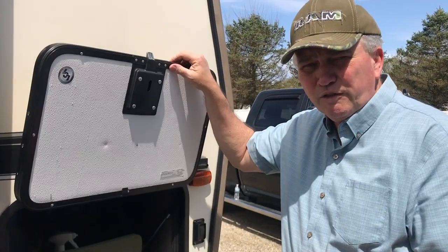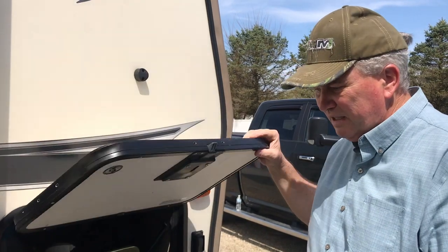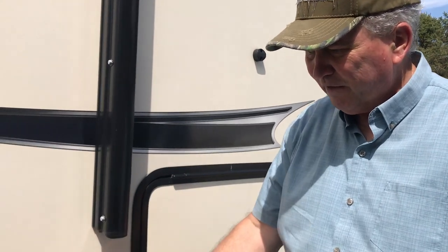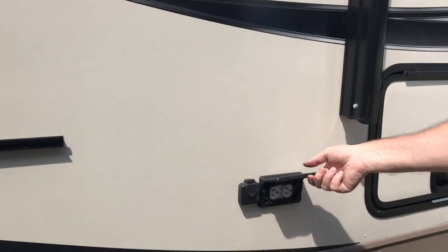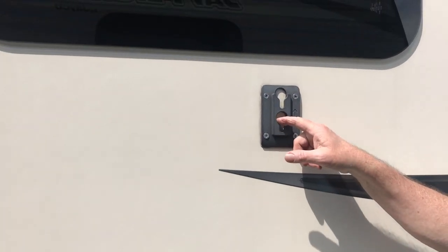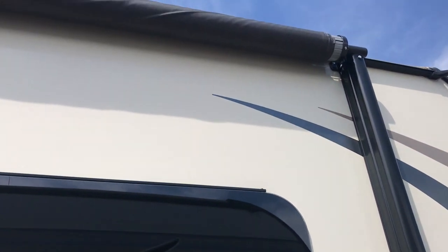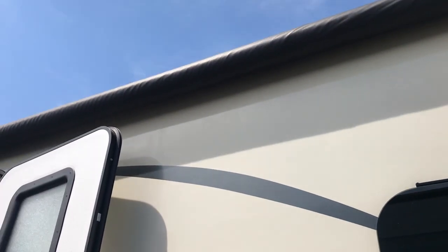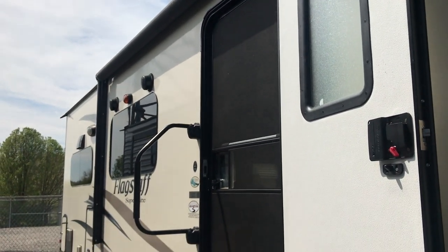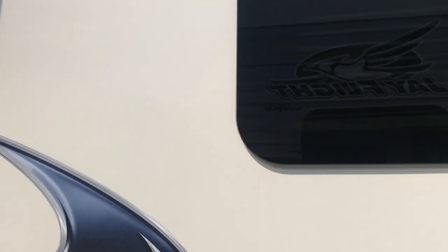This keeps everything together and makes setting up and tearing down so much easier. I also love these magnetic catches so the door holds up and stays in place — it's an easy close and slam shut for security. On the outside we have extra plug-ins, even a hookup for our cable and a mount for our TV. Across the whole length of this portion of our unit is our awning, and because we're still in storage I can't show you how large that is, but it's more than sufficient for us to sit outside, have meals, and entertain.